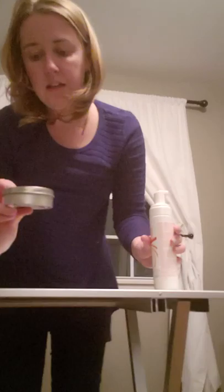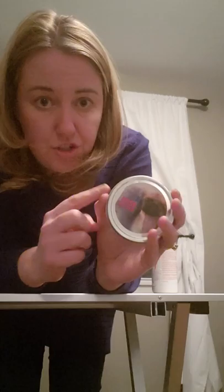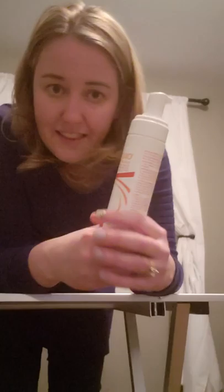Next: Pekingese Nose Butter. If you have a dog that licks their nose a lot, some get dry cracked noses. I bought this for my first dog who passed away and it works great — it's a non-toxic moisturizer you put on their nose to keep it from drying and cracking. It smells pretty yummy. You can get it on Amazon. You can also put it on paw pads if your dog has cracked paw pads.